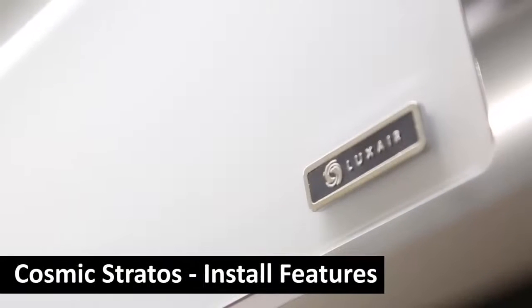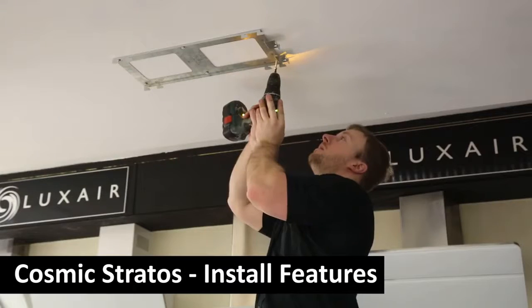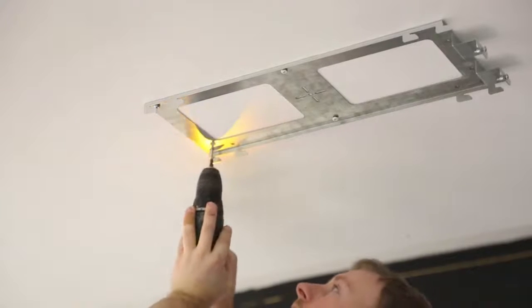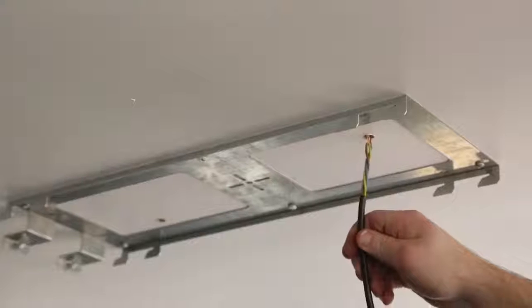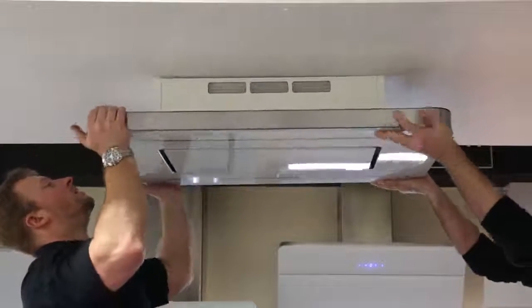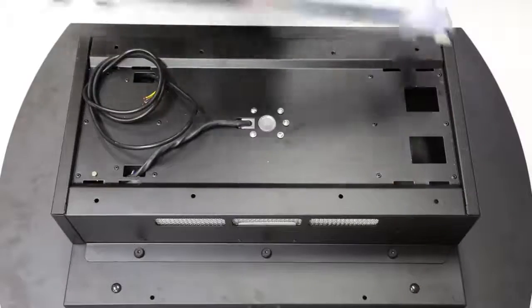The Cosmic Stratos is very easy to install. A fixing bracket is provided to secure to the ceiling — measure and fit to the ceiling where required. Ensure there is a small hole for the electric cable to fit through, then raise the hood to the ceiling bracket and guide it onto the bracket.